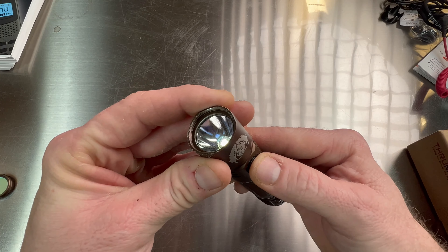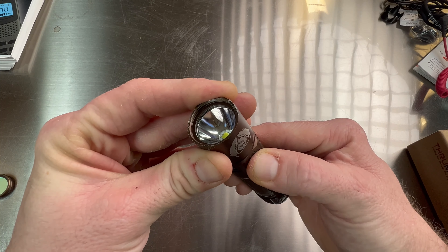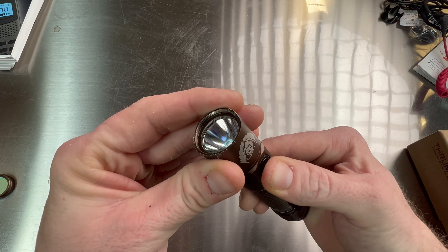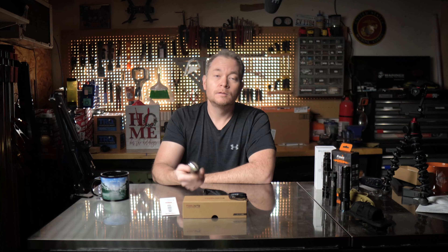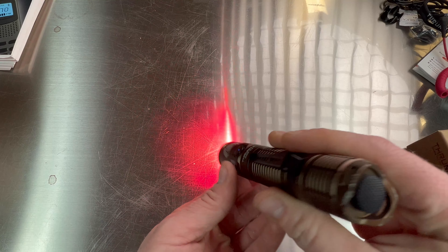Tapping the side switch again turns Firefly mode off. With Firefly mode on, pressing and holding the side switch again will lock the flashlight, rendering both switches inoperable. When locked, the side switch flashes red if you try to use either switch, and no light is produced. To unlock, simply press and hold the side switch again. Double-tapping the side switch activates turbo mode, and three clicks activate strobe — a single click turns either off. The strike bezel can be easily removed, and in its place you can screw on the red lens cover, which decreases luminosity across all modes but certainly not enough to render the light useless.